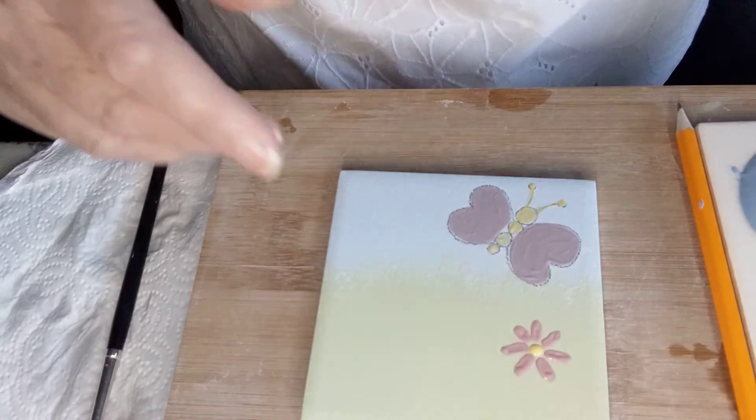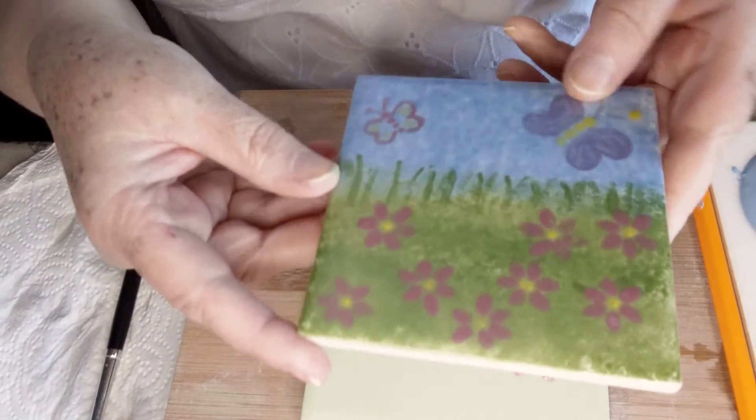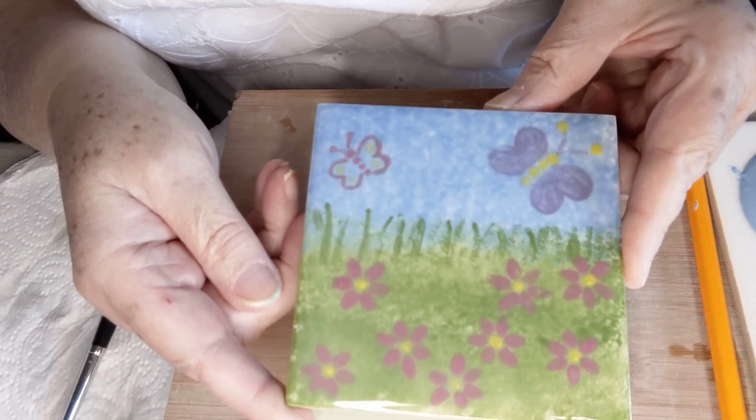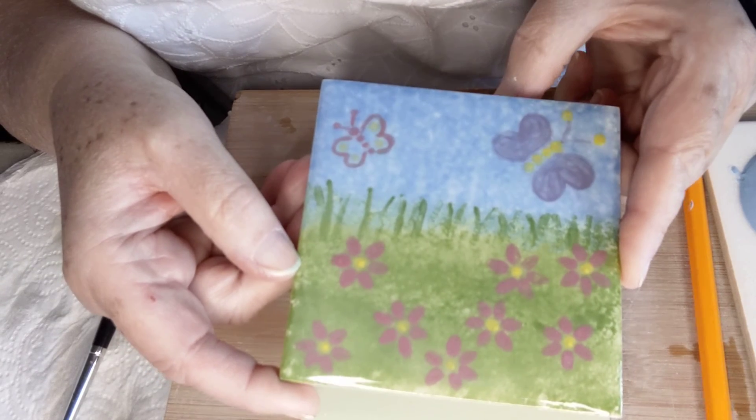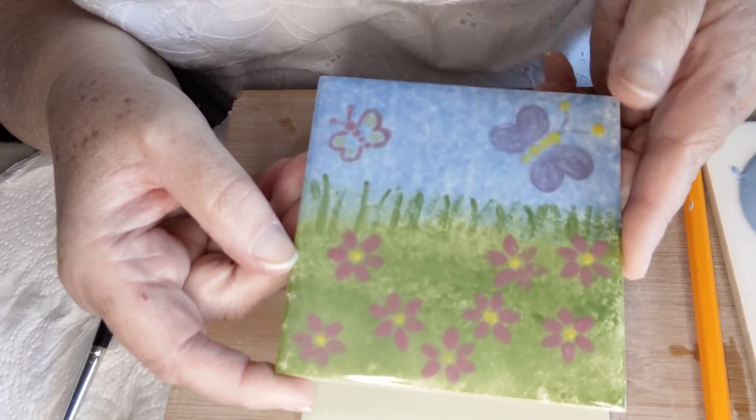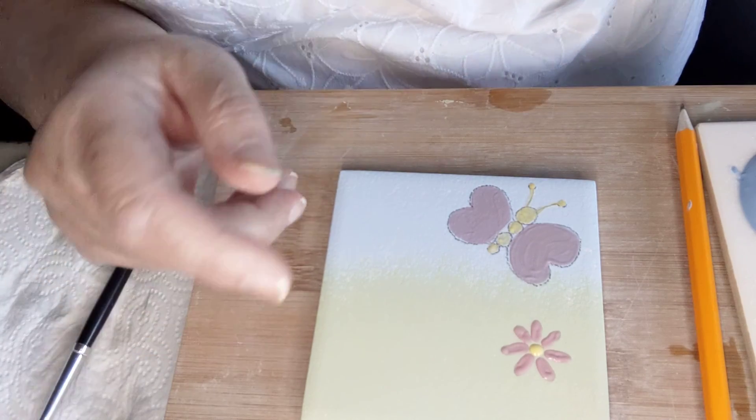Just to show you what the finished one looks like — here's one I did earlier. You can see the mottled background and then all the design features on it. Thank you for watching, bye!